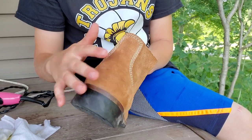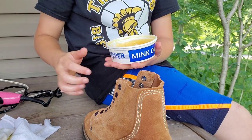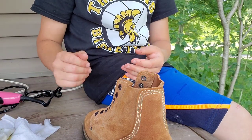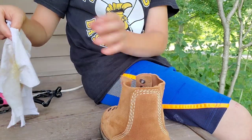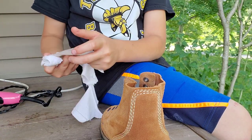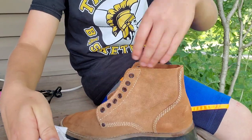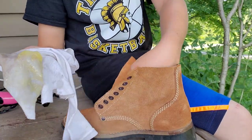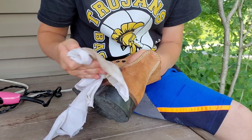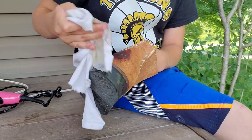All right, so now that that's all heated, you will want to get your mink oil. Take like a rag, and like I said before, you're gonna get messy, so don't wear your really nice clothes. Take like a scoop of that — you might need more, too. What you want to do is really get it in all the crevices and just really get it in there.